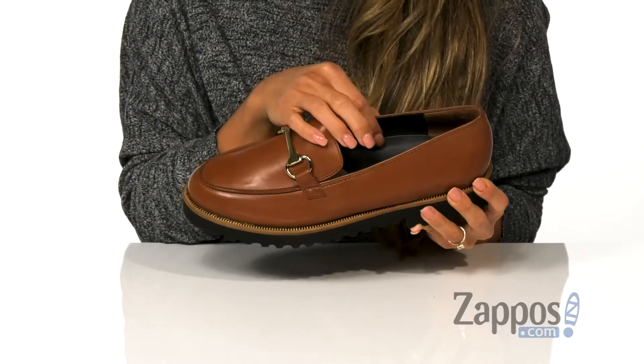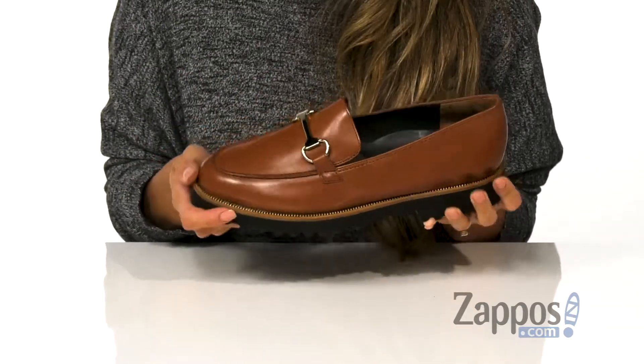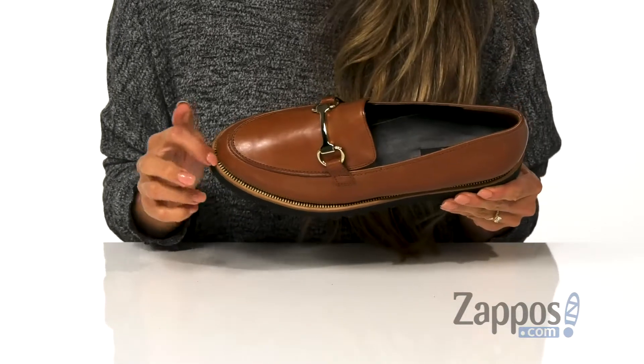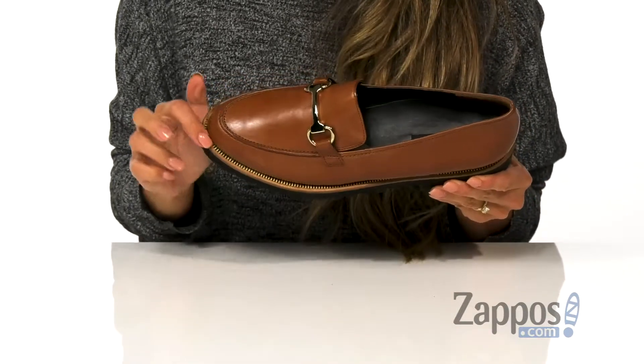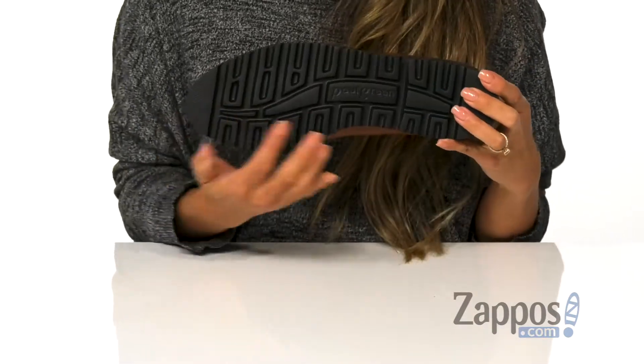The inside is made with a soft material as well as a padded footbed for that all-day comfort. There's a little bit of a stacked heel for the added boost in height, and it also has this zipper-like design that goes throughout the midsole — all on top of a textured outsole.